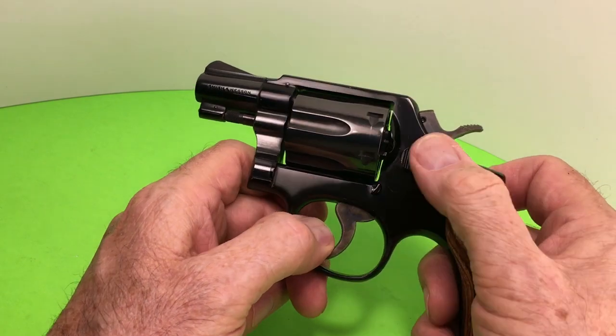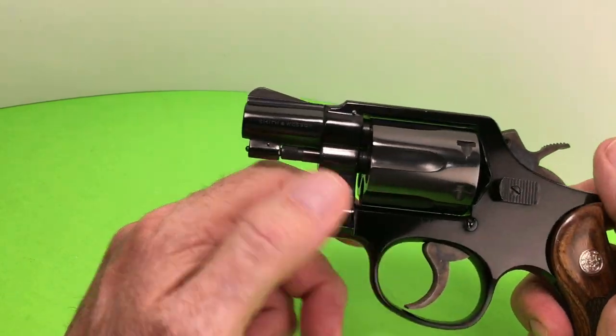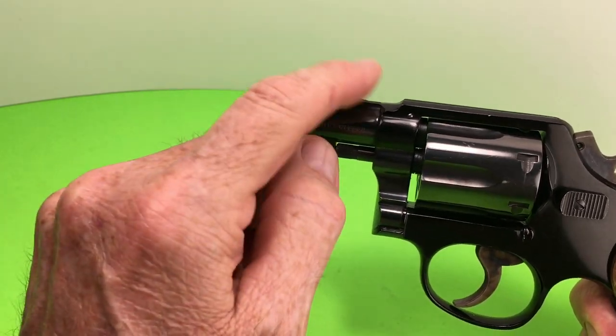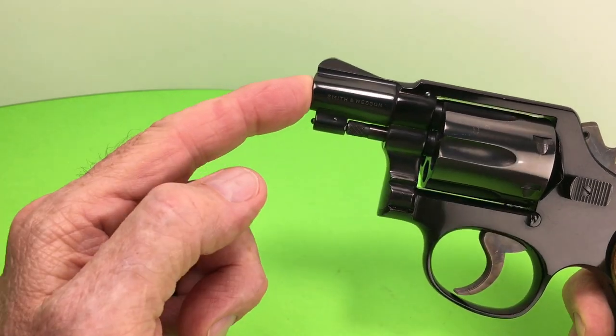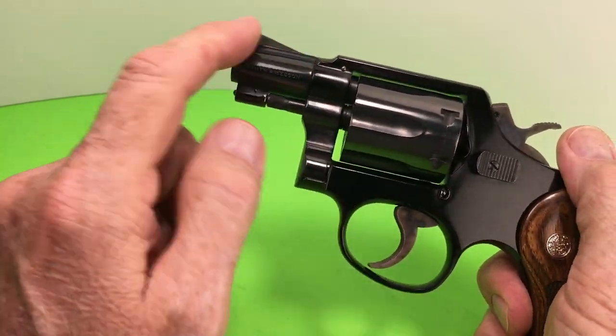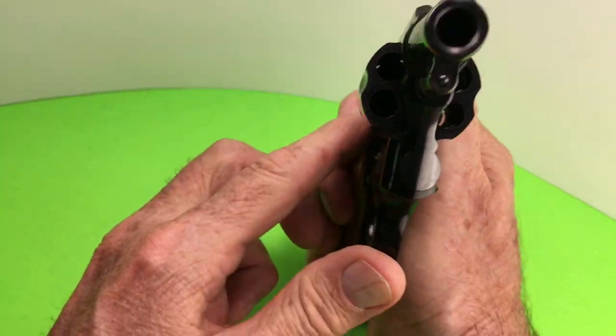So anyway, it's got a flat latch. It's got a pin barrel. It's got a ramp sight, as opposed to my four-inch which has a half-moon sight that's been notched. This has the more modern ramp sight.